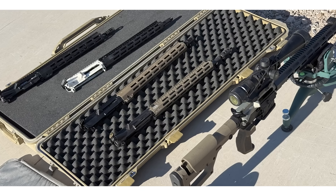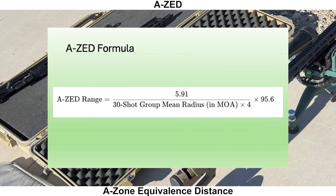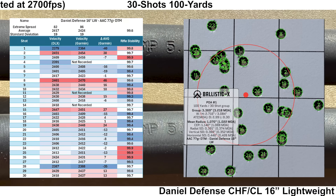Before running through each barrel, I'll briefly explain my AZ score for new viewers. AZ stands for A-Zone Equivalence Distance, and it gives you the maximum distance where the calculated group size would still fit into a USPSA A-Zone. I use this score because it's easier to make sense of than looking at raw mean radius numbers.